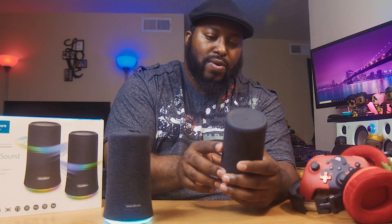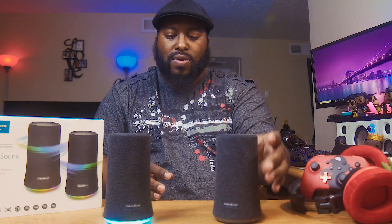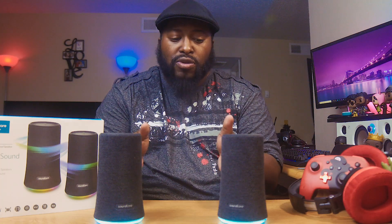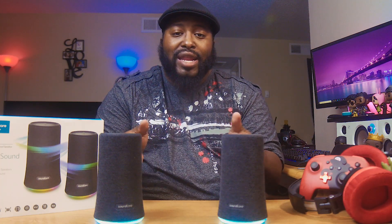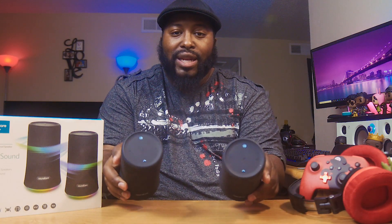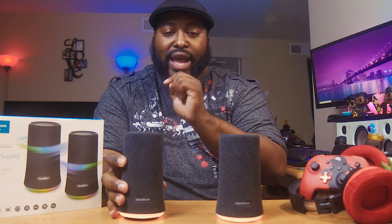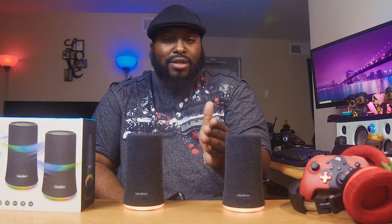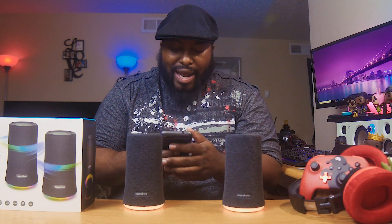Let's turn this one on. Boom — they've paired up to each other. The Bluetooth light was blinking on the back and they paired up. On top, the lights for the light button and bass button are lit up. These are already connected to my phone. You should be able to see the nice LEDs on the bottom — they kind of just move and do their own thing.